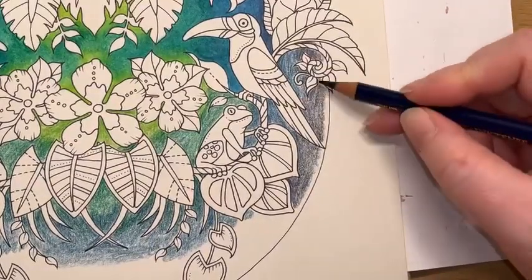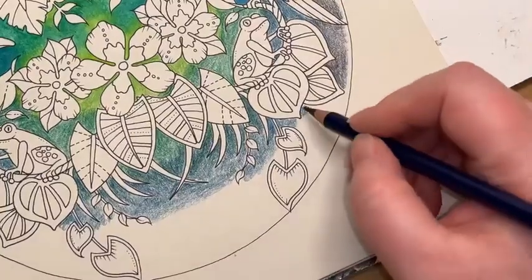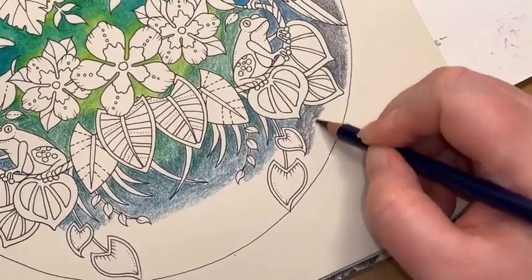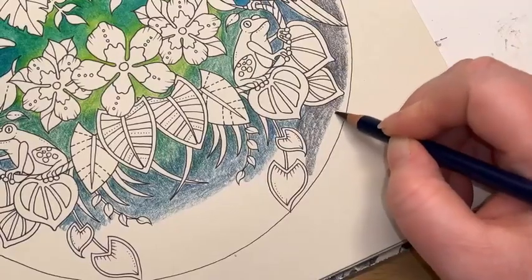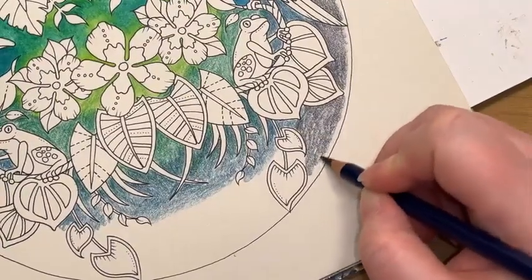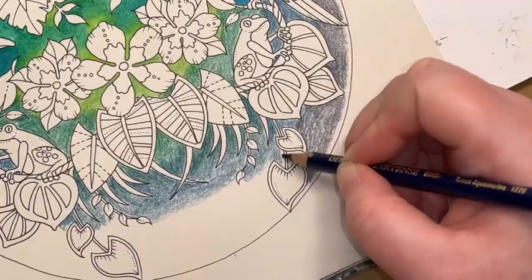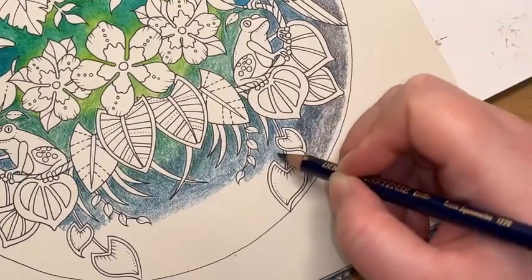I'm just going to leave the merest little line here for me to put the iron green into. I'm going to grab my green aquamarine again — I just want to nudge this down very slightly. I'm also going to overblend into here just to put a bit of that greeny blue over the top of that iron blue.